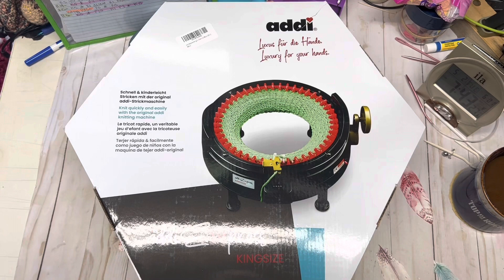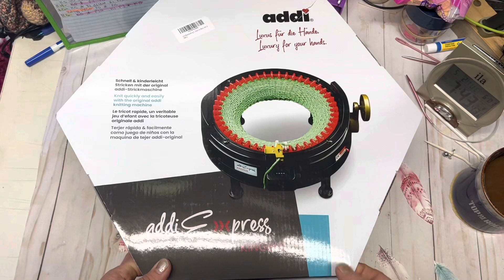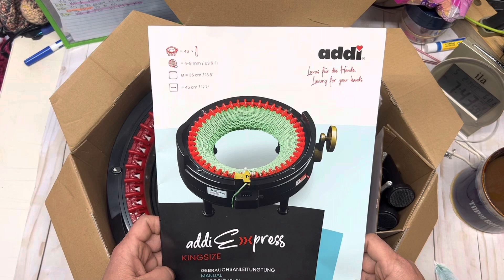So when you get it, it's this really cool shaped box. Please excuse anything you see around the sides here — I had to change the elevation of my camera so you can see into the box. We're going to go ahead and get into this box, lift the lid up, and the first thing you'll probably notice when you open it is that there is a booklet on top.